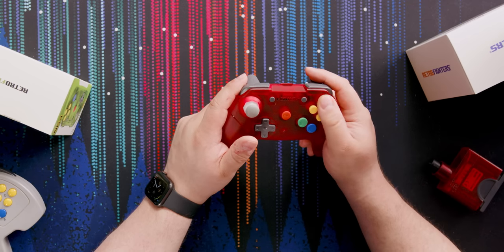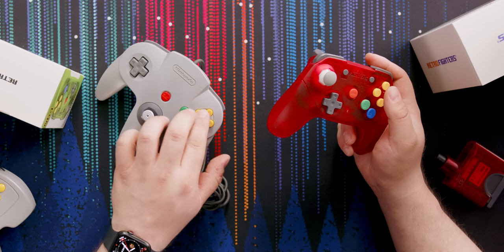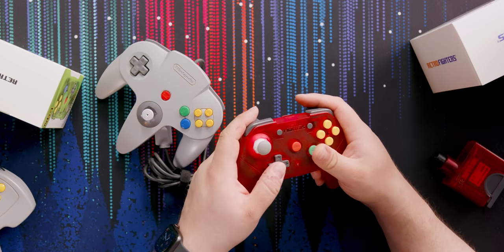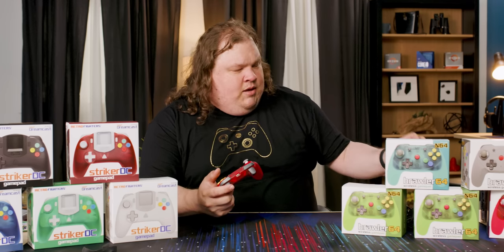Face buttons are a bit snappier. The original N64 face buttons were a little bit mushier than this, so it'll be interesting to see how that plays out in gameplay. It'll probably break in over time, but I remember the original always being kind of mushy.